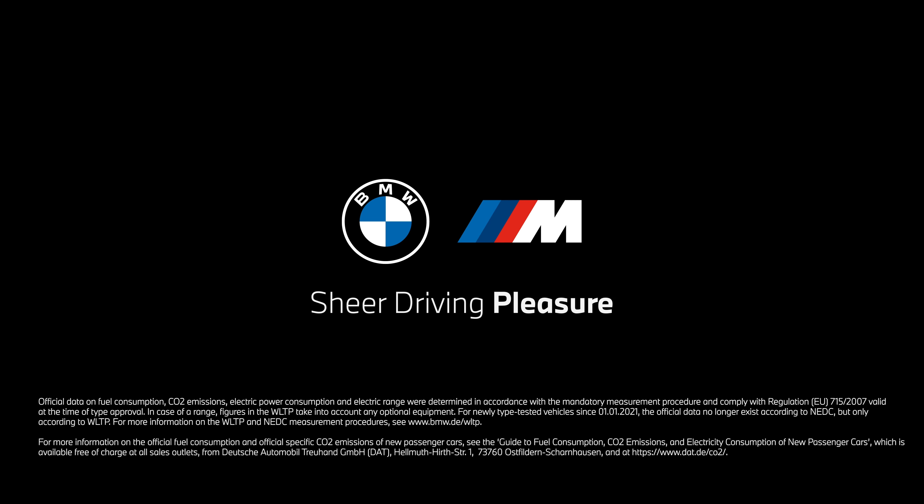Watch our second video about the M setup for the racetrack, and continue watching our how-to series to get the most out of your BMW M.